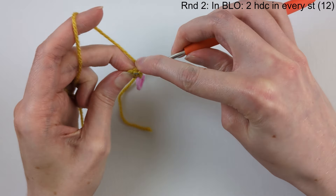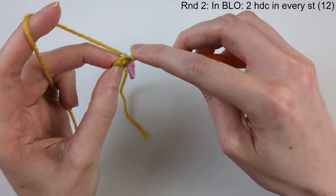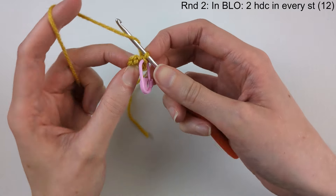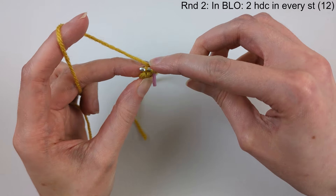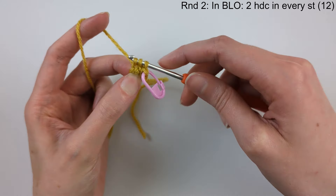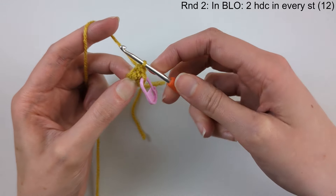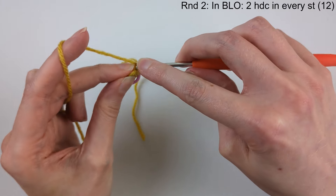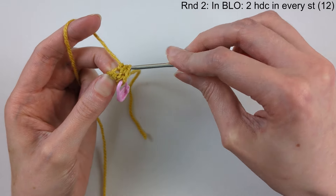This is the front loop because it's closest to you, and this is the back loop because it's furthest away. Every stitch we're going to be working in the back loop only, and we're going to make two half double crochet in every stitch. Yarn over and then push the hook into that back loop, yarn over and pull through — we've got three loops on the hook — yarn over and pull through all three loops. That's the half double crochet. Now do another one in that same stitch — we're increasing and we'll have 12 stitches at the end of this round.